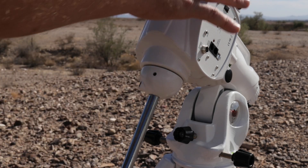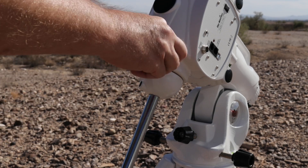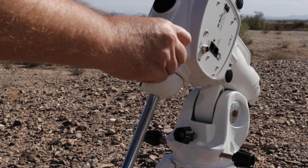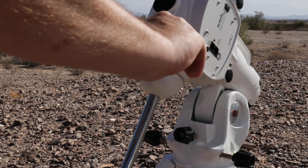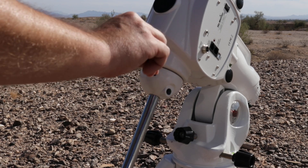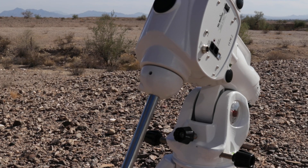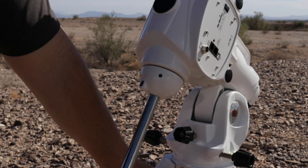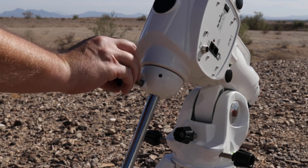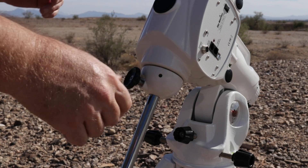This feels pretty good to me right here, and I'm not feeling any play at all. Once you're done with that, go ahead and tighten these back up again. And there you go — it still spins well. I'll lock that axis up, and then it's just a matter of putting the thumb screw back in. And that's it.